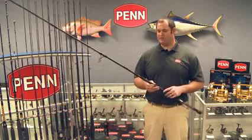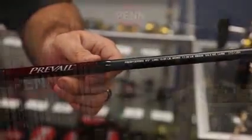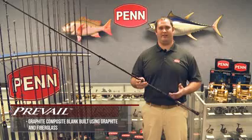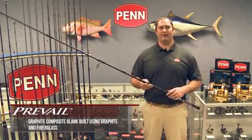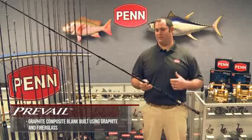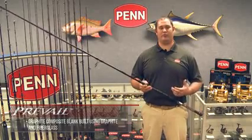Starting out with the blank, we use a graphite composite. The rod blank is built from graphite and fiberglass materials. Graphite gives you the sensitivity you need and also creates the lightness of the rod, but the glass fibers give you your strength and pulling power.